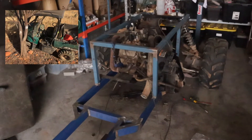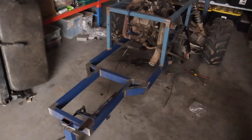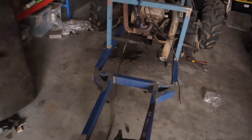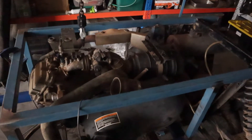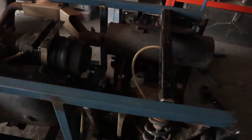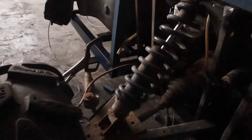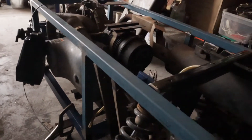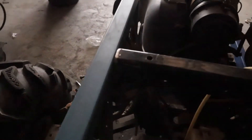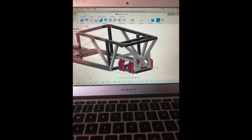He crashed it into a tree, rode it off, and I ended up with it. Now I'm making a whole new chassis for it. As you can see, we've got the engine, transmission, the rear drive and suspension. I basically made the frame, took a few measurements, and I'm putting the existing Polaris stuff inside it. I drew it up in Fusion and took a lot of measurements.